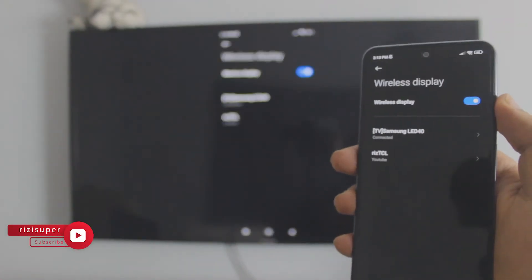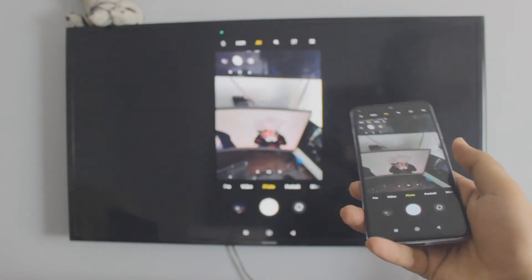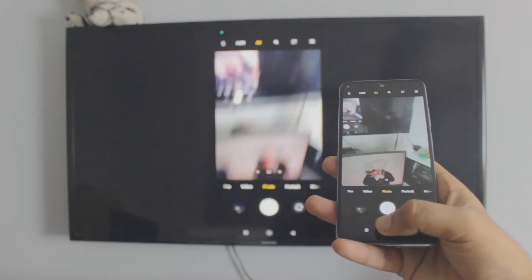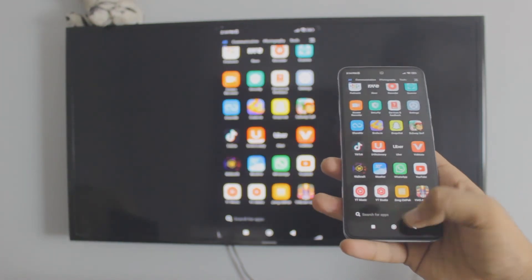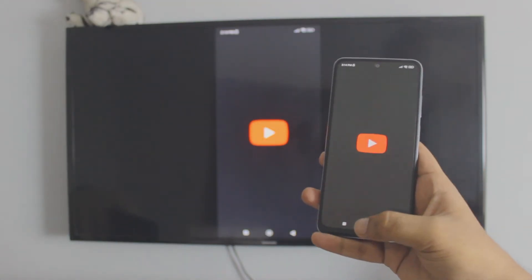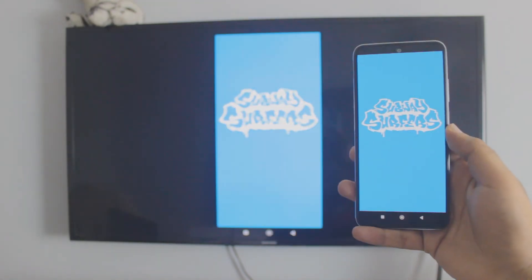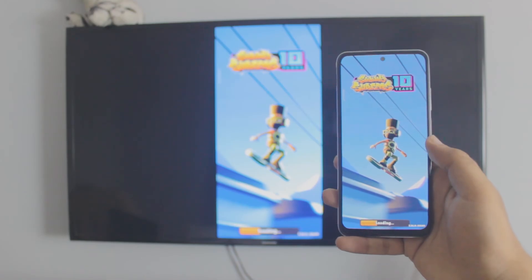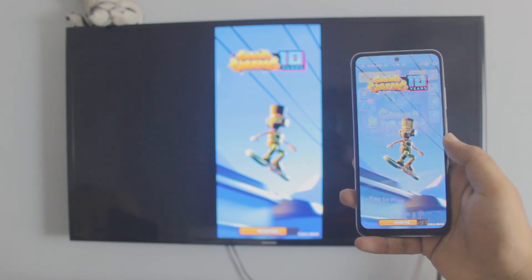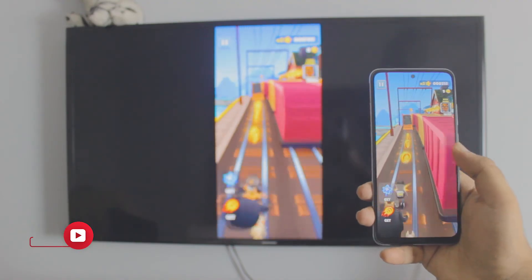Just click on it and it will automatically connect your Redmi phone to your TV. It's really smooth — no third-party apps, everything is built in. You don't have to download anything. You can watch YouTube, play games, watch TikTok, or even listen to music. It will also go full screen if you have a full-screen app or game. As you can see I'm playing a game — not really good at it — but it's awesome.